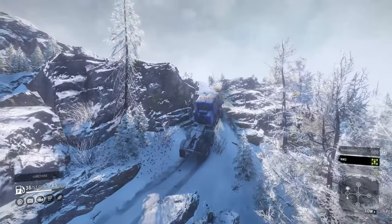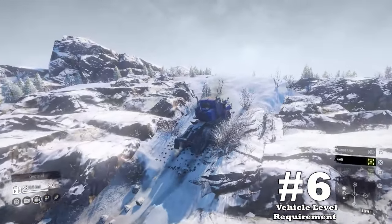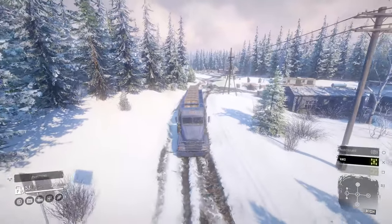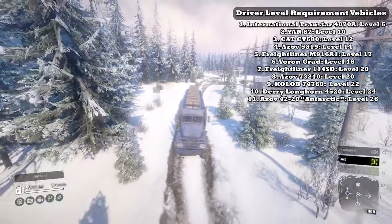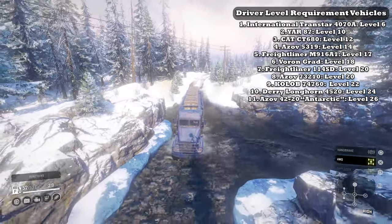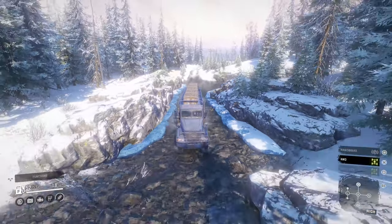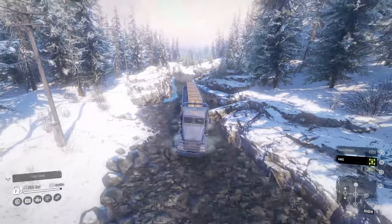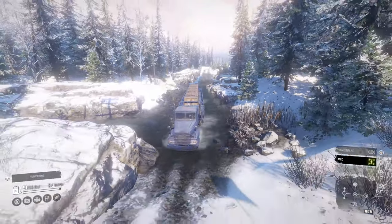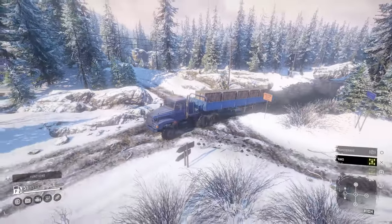Coming in at downside number 6: vehicle level requirement. We could not complete this list without highlighting that the cover model is locked behind a level requirement. I'm not sure what the rationale was, but in truth this truck would have been so nice to use in the early parts of the game. Regardless, I don't think being on the cover should merit being hidden behind a level requirement for too long. With those downsides covered, they can be managed — now it's time to pivot and talk about the good qualities.